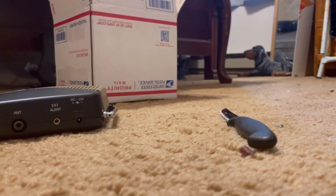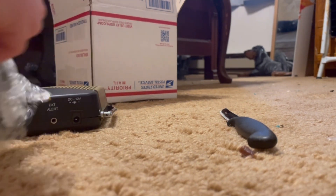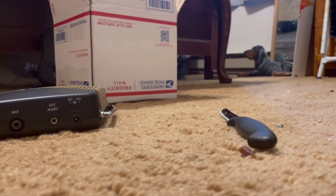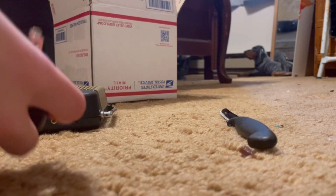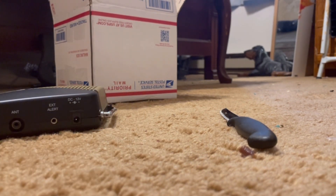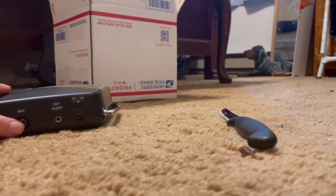Now we're going to take this out. I'm going to take this out of the bubble wrap. Here is the power cord, and it's zip tied, so we'll mess with that later.